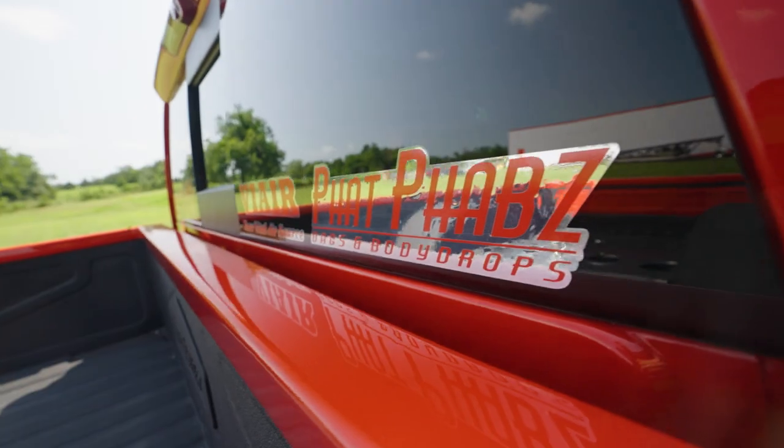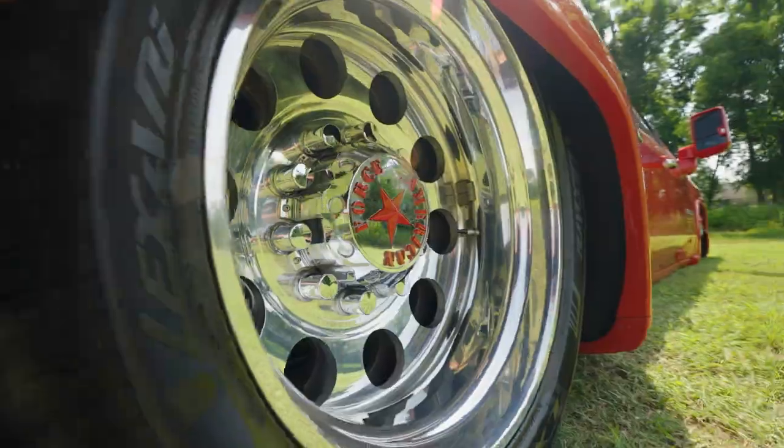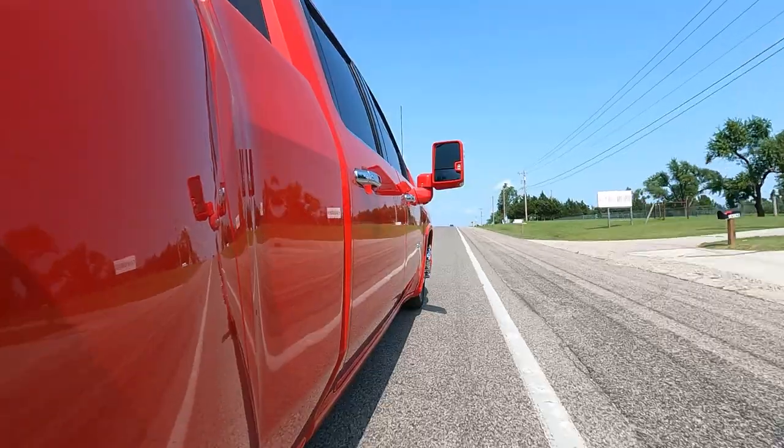I slam the truck mainly because that's what we do — that's our bread and butter. I love slammed vehicles just because of the look of them. Anyone can lift a truck sky high in the air.